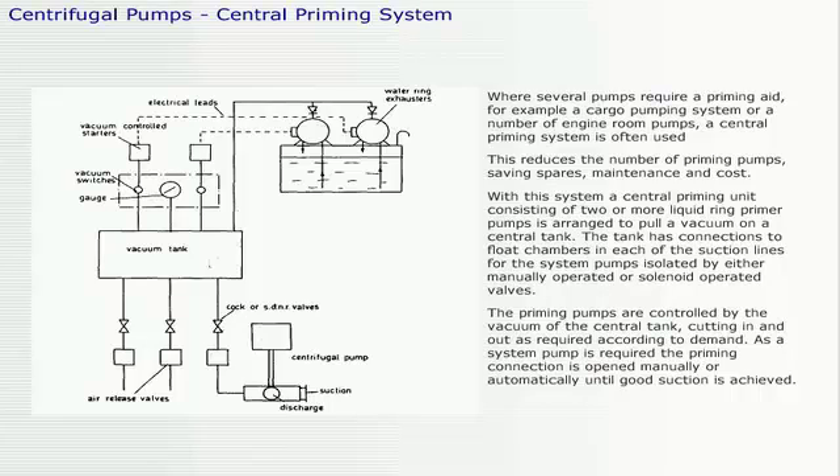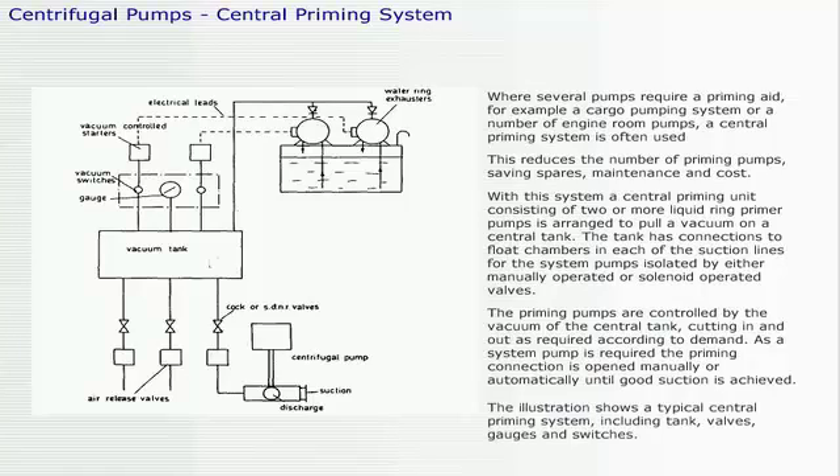As a system pump is required, the priming connection is opened manually or automatically until good suction is achieved. The illustration shows a typical central priming system, including tank, valves, gauges, and switches.